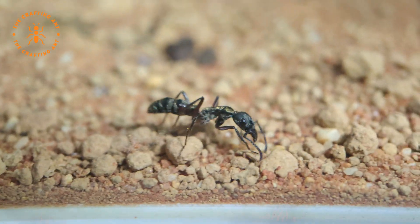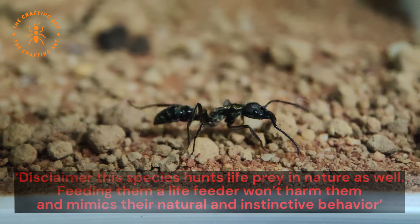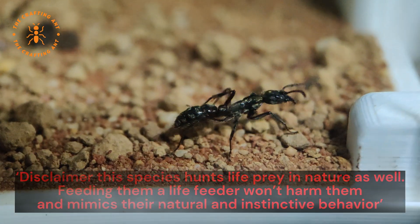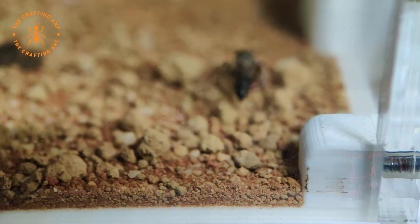Texas bullet ants. Born hunters. Powerful jaws. Intoxicating sting. Impressive size.